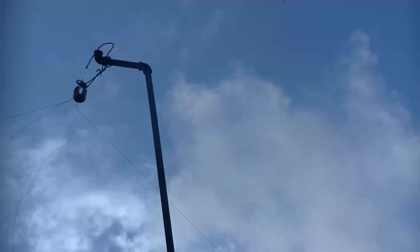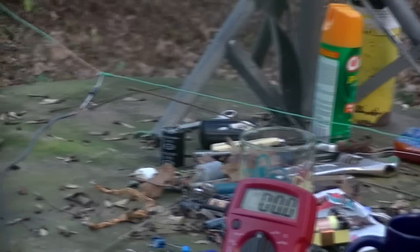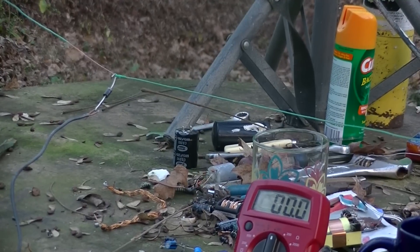They call it the free energy antenna, whatever they call it. I'll change here — with a ground wire and one diode on the antenna wire, we'll check the voltage on it and see what we get.